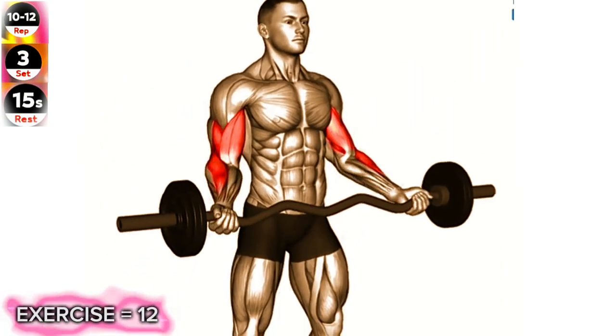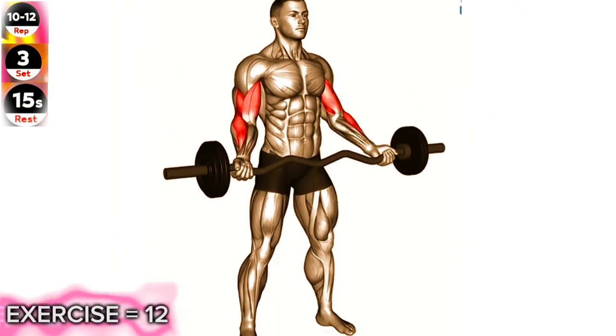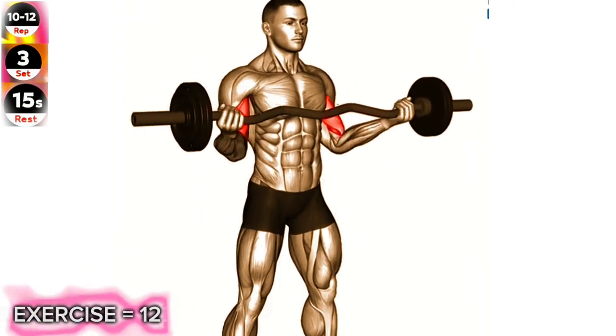Squeeze your biceps at the top of the movement, then slowly lower the barbell back down to the starting position. Repeat for the desired number of repetitions.